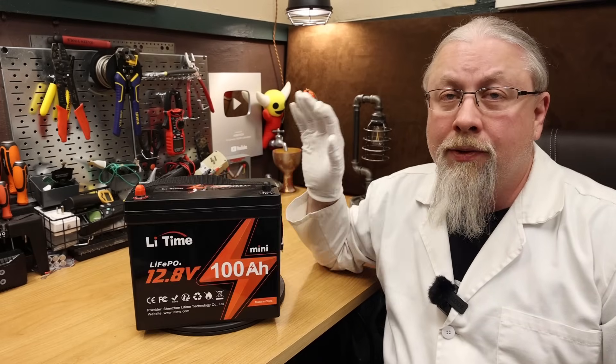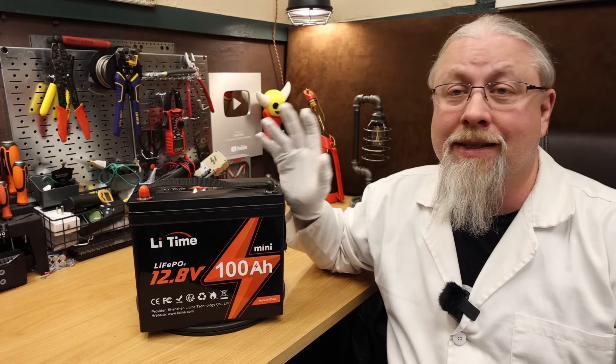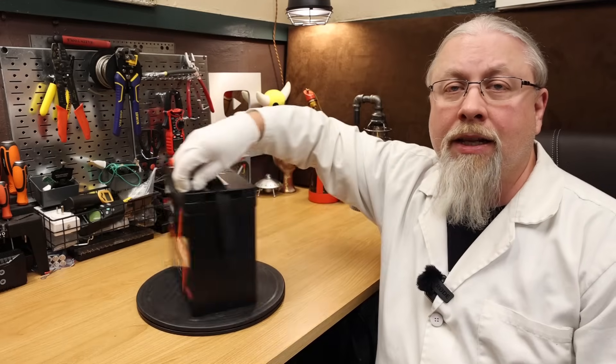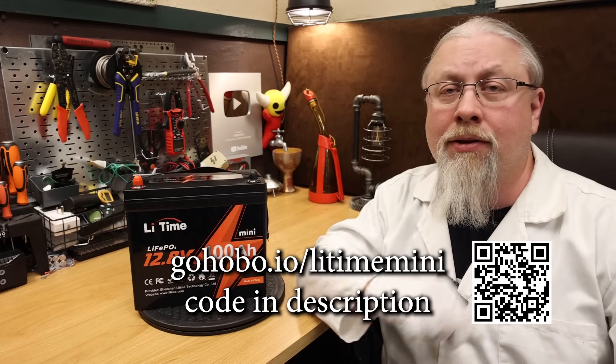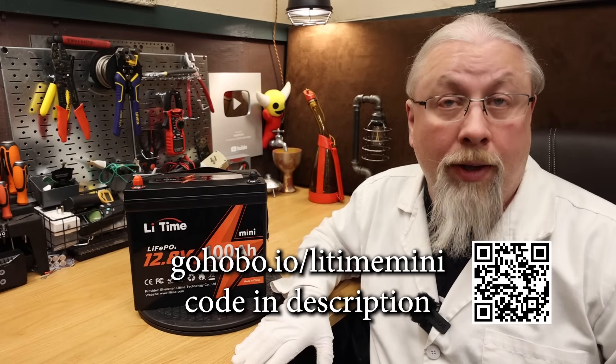Product price — the regular price for the LieTime 100 Amp Hour Mini is $369, but Hobotech viewers have an exclusive discount that will knock a few bucks off for a limited time. During LieTime's Memorial Day sale, they offer veterans and current military service people an additional 8% off. The link is in the description below. I'm also putting a link at the bottom of the screen along with a QR code you can scan on a mobile device to go to the LieTime store page. Thanks for watching — if you learned something today, don't forget to give me that thumbs up, and if you're not a subscriber already, you know what to do.